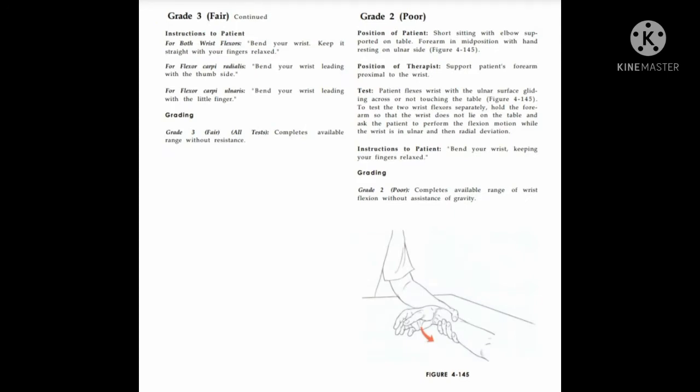Grade 3 instructions given to the patient: for both wrist flexors, bend your wrist, keep it straight, and keep your fingers relaxed. For flexor carpi radialis, bend your wrist leading with the thumb side. For flexor carpi ulnaris, bend your wrist leading with the little finger.